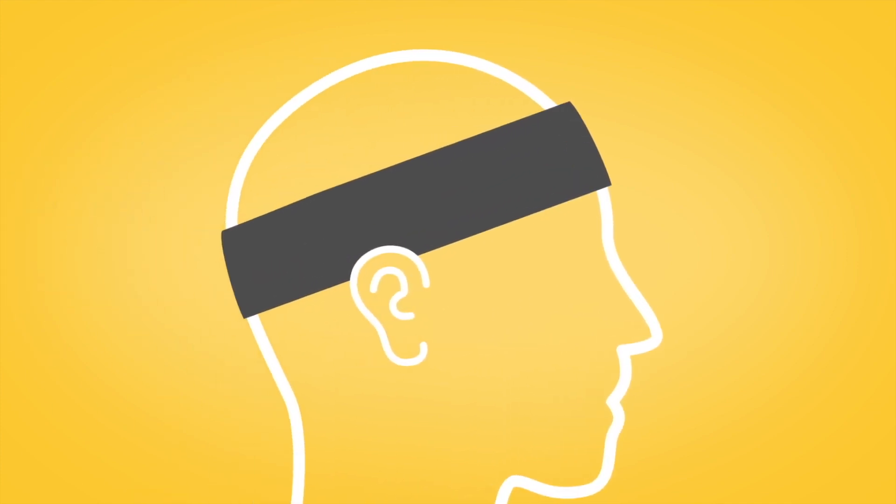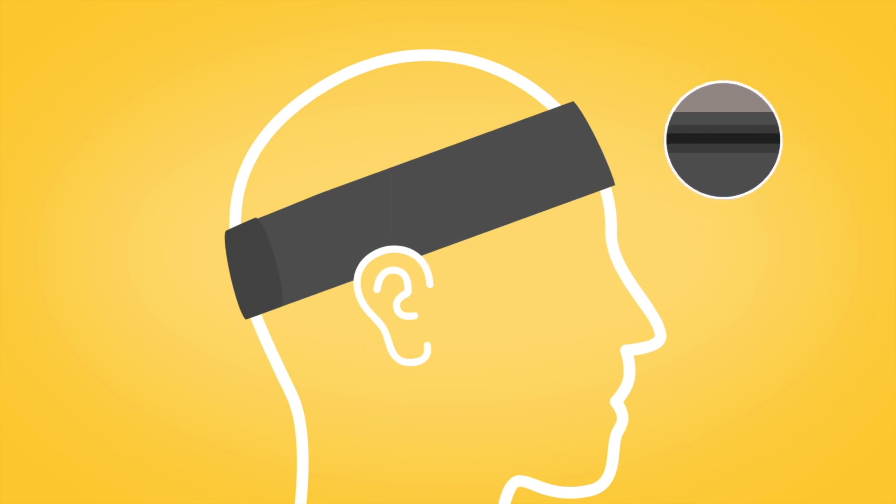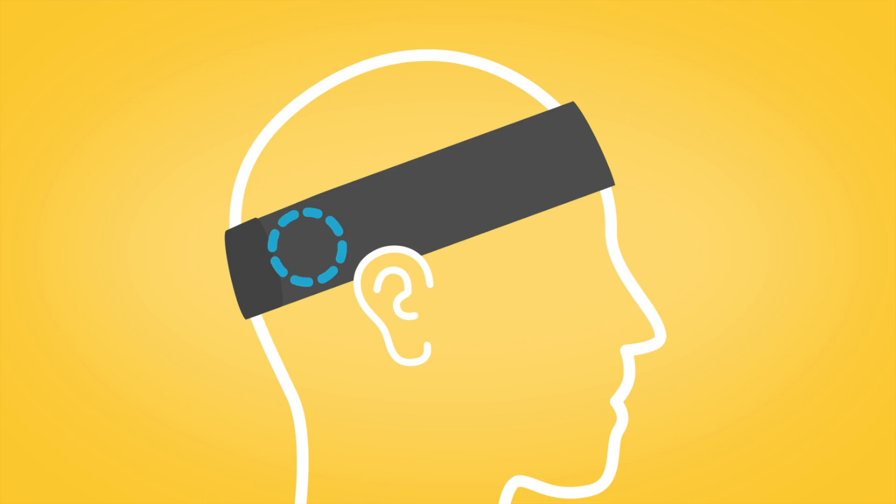Next, place the headband on your head, making sure that the anti-slip section is against your forehead, your processor is over your implant, and the headband fits firmly. Press firmly to ensure that the hook and loop fastener is joined securely.